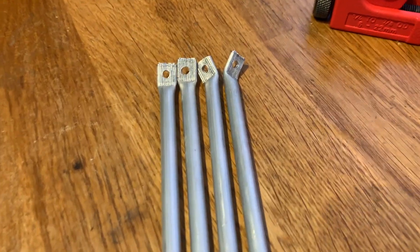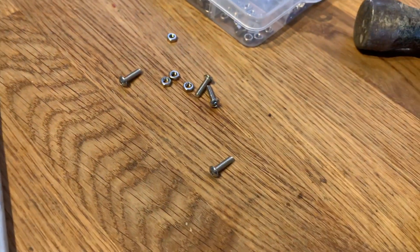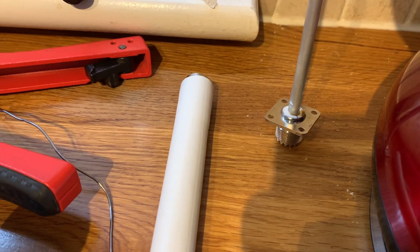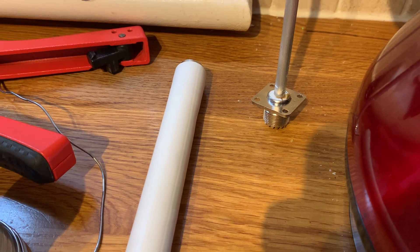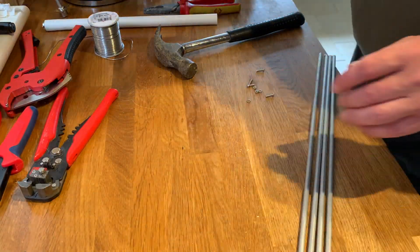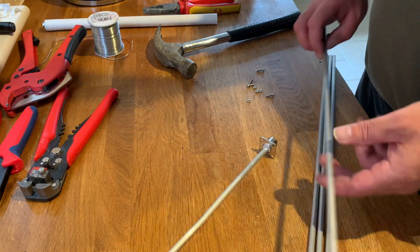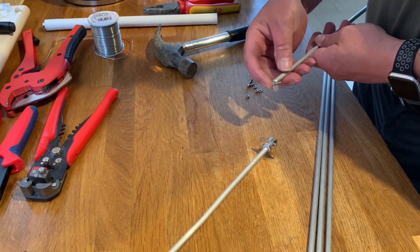Here are our four rods, each with the end crimped, turned, and then drilled. What we're going to do now is simply attach them to the end of our SO-239 with a bolt. I hope this will work.